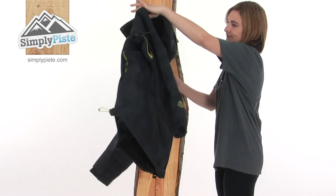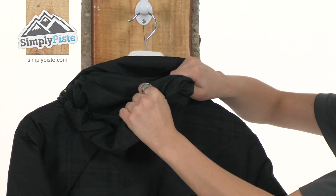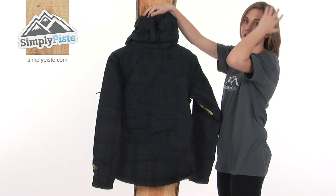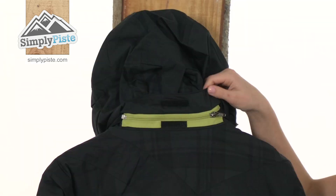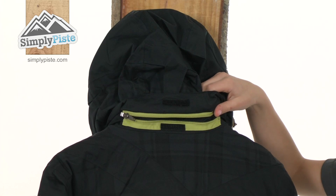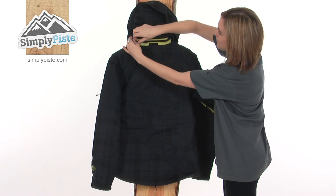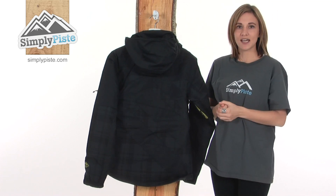Turning it around to show you the back, here there's a stiff peak hood — it's very warm and will keep your head well protected against the elements. Folding it up, you can see there's a volume adjuster on the back, which will help prevent it from flying off your head if you're going fast down the slopes. And it's removable, which makes it very versatile. If the weather's nice and you don't want it, you can simply unzip it and leave it at home, or even fold it up and put it in one of the many pockets on the jacket. And then if the weather becomes bad, simply zip it back on, fix it down with the velcro, and it's back on to keep you protected.